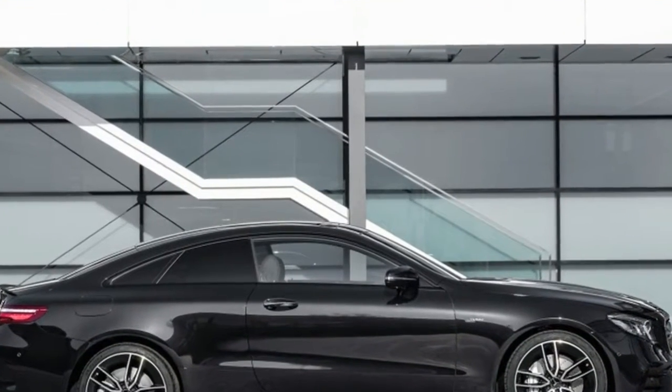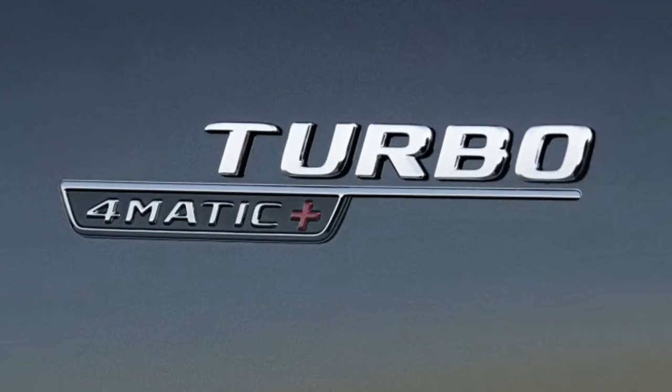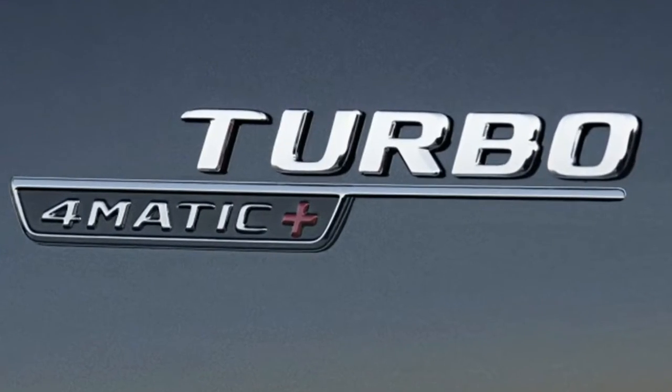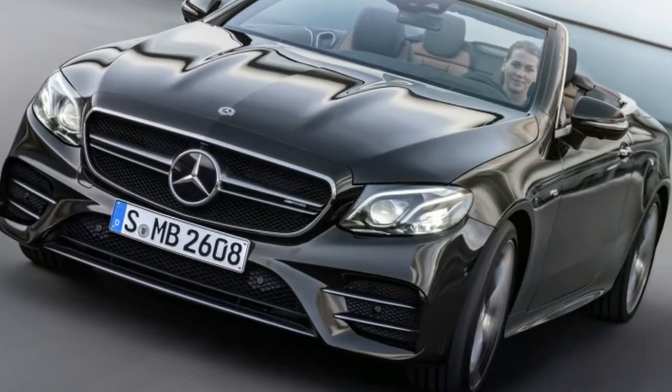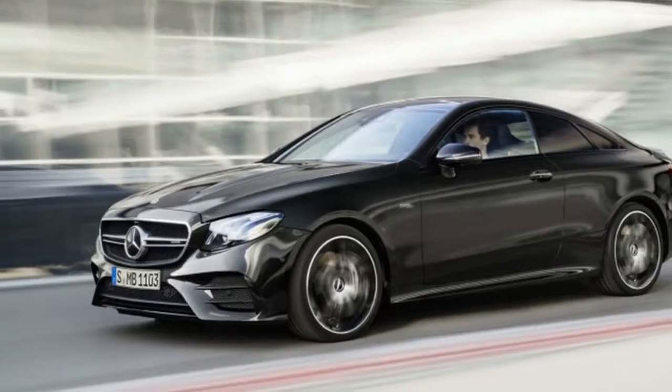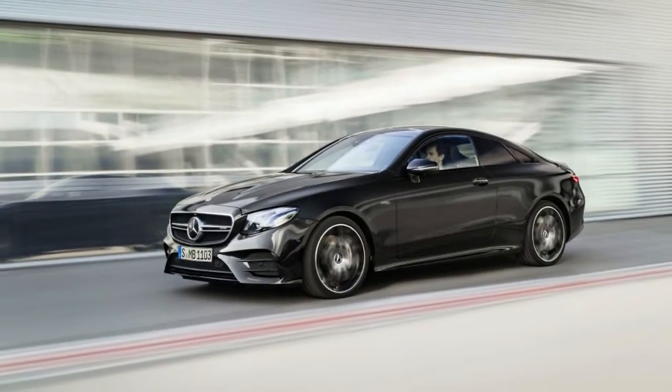The cars feature AMG-specific sports seat upholstery with AMG badging, available in MB-Tex or Nappa leather in a variety of color combinations. The AMG CLS 53 can seat three adults in the rear. The cars also get red safety belts and carbon fiber trim.